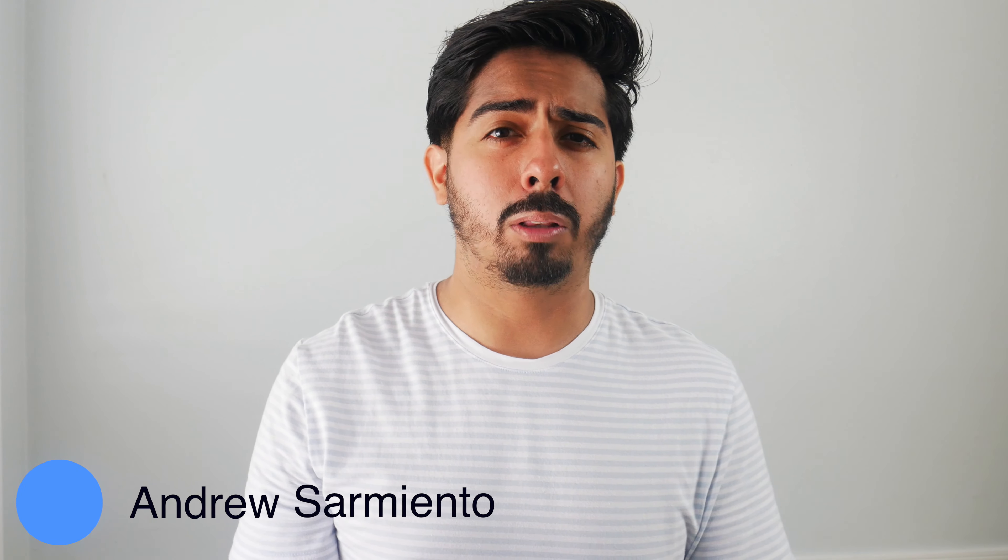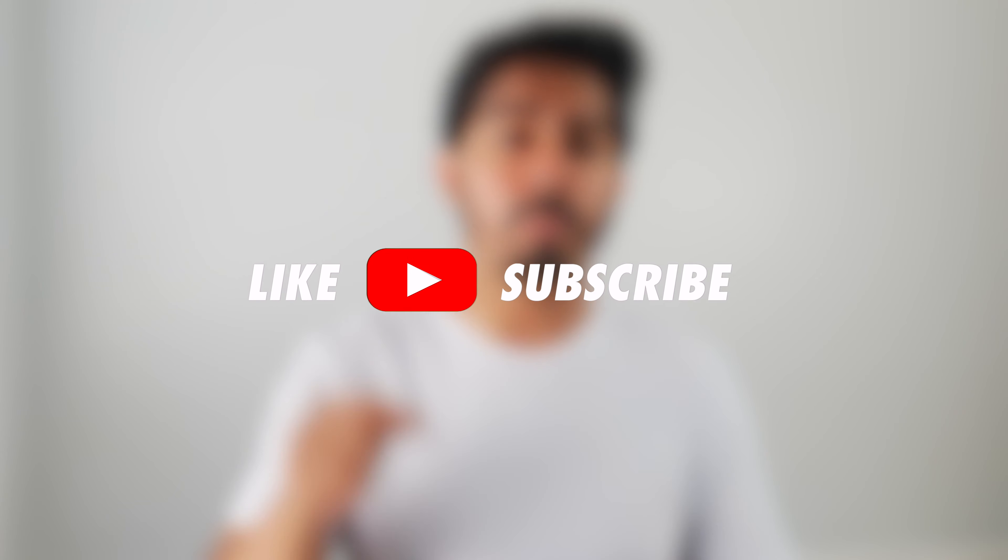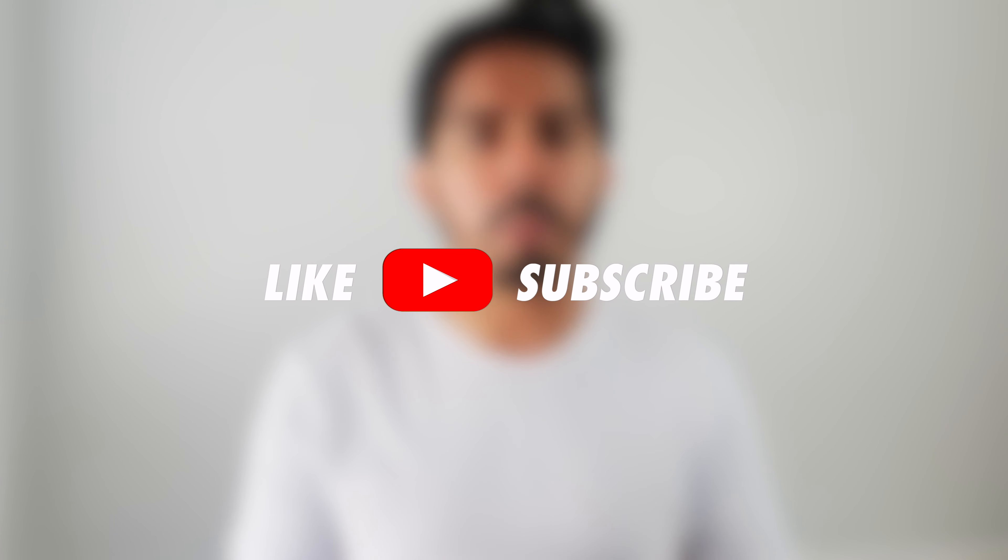If you're new to the channel, welcome. I'm Andrew. I'm a worship leader at my local church. Here, you'll find a lot of worship leading tips and tutorials. If that's something that you're into or interested in, go ahead and hit the like button for this video, and hit the subscribe button and notification bell to keep updated for future videos. That'll help out the channel tremendously.